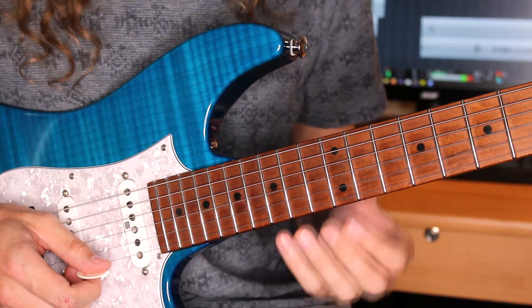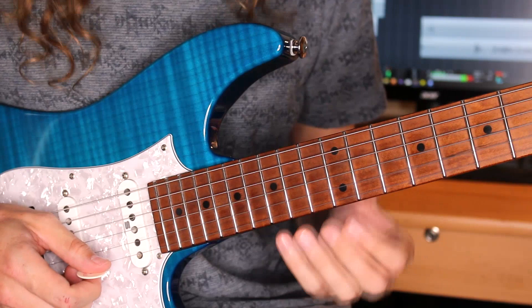Without further ado, I've just played that lick for you which I've put together over a backing track. It's in the key of A Dorian, which means it's officially Fusion Guitar. And let's just talk about the approach.